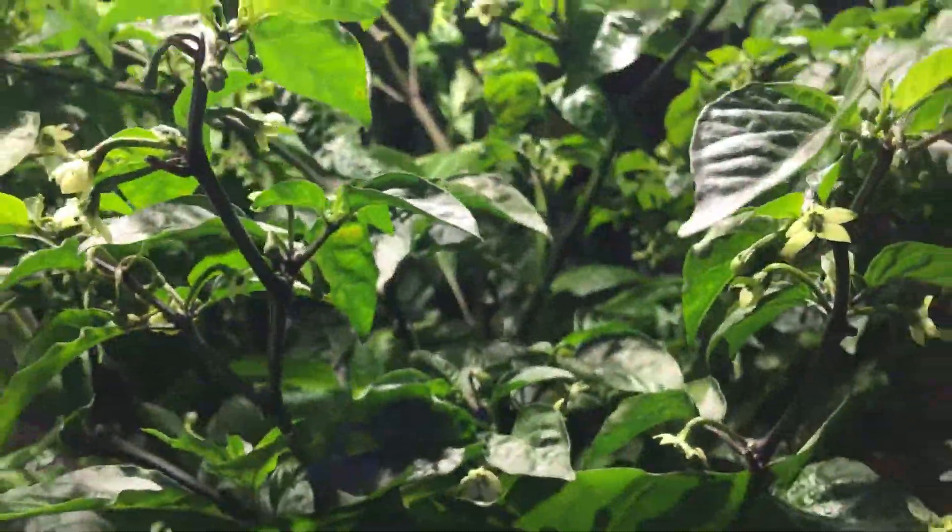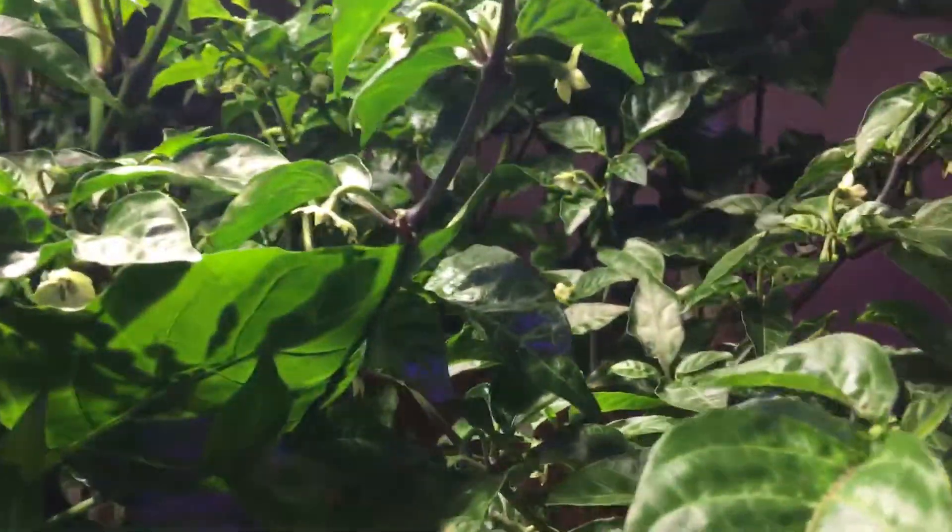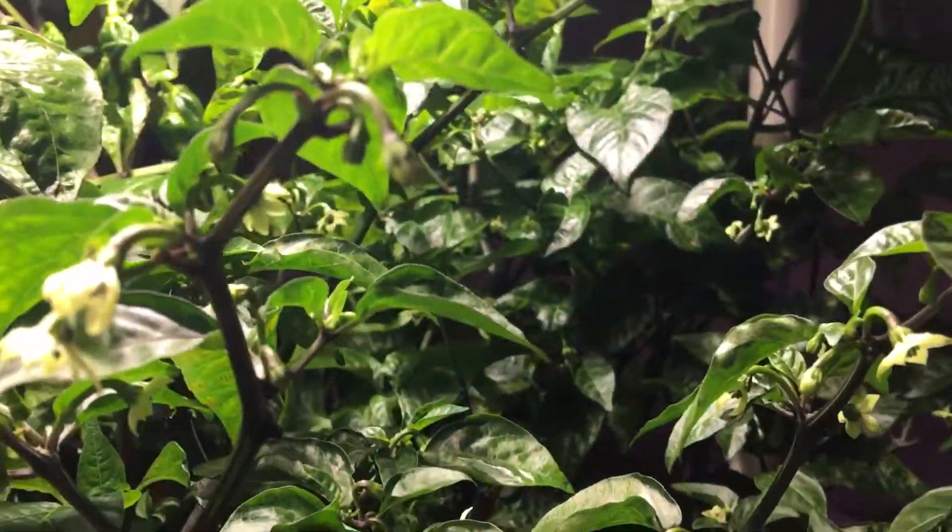Coming around here is the Starfish Pepper — I'm re-vegging it here and it's doing really nicely. Here's the Carolina Reaper that used to be over on the other side. Now it's here and you can see it's getting some nice growth, just starting some fruit.